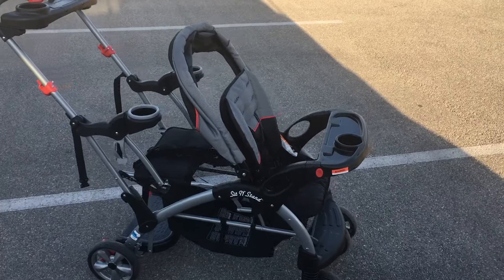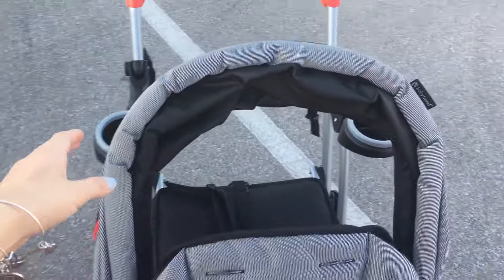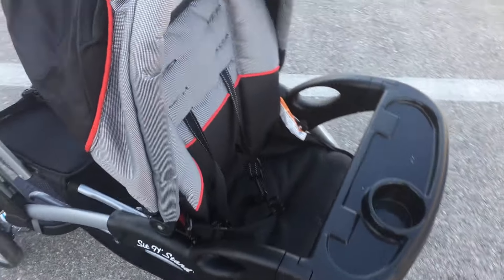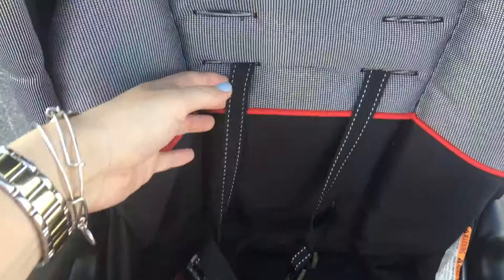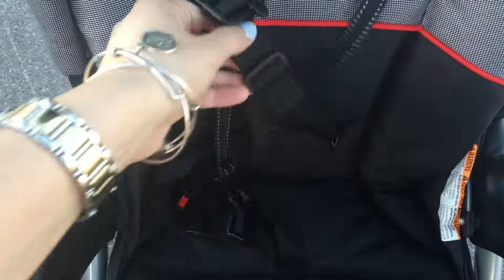I'm going to walk you through a voiceover of the video that I shot showing you all the features, so without further ado let's go ahead and jump right in. Let's start off by taking a look at the canopy. It's going to have a pretty decent sized canopy that'll keep out those UV rays, and then moving over to the seat here in the front, it is going to have a five-point harness, which is really great.